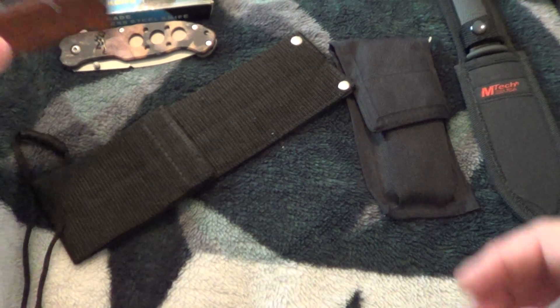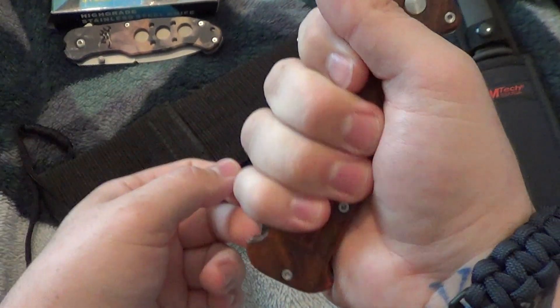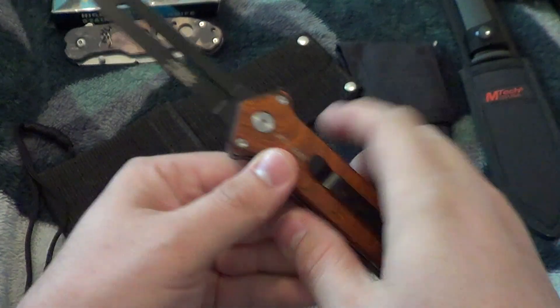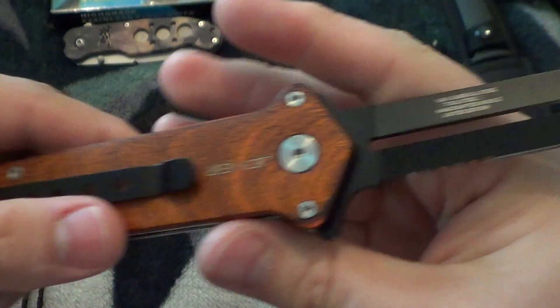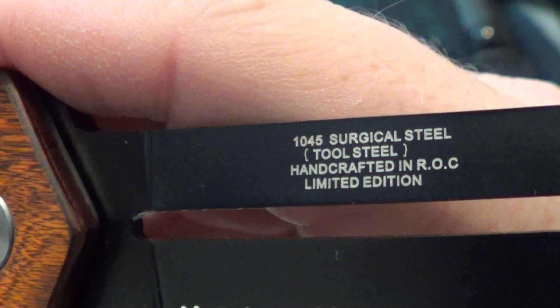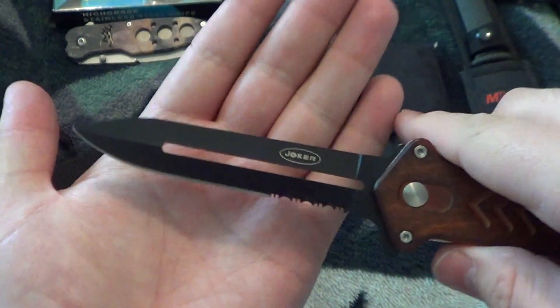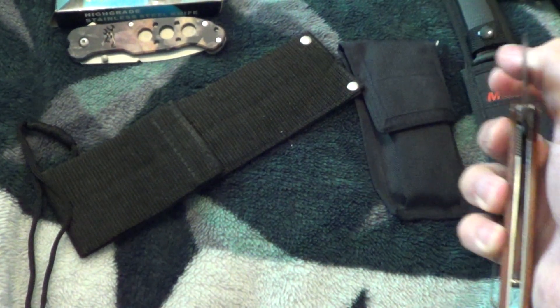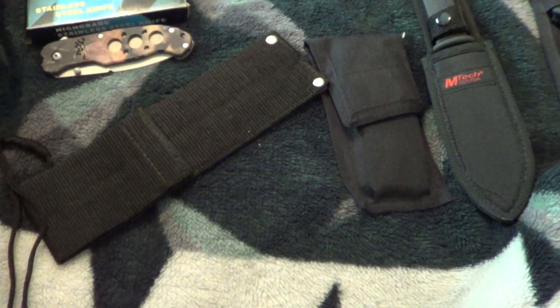Next up — a big wood handle with a pocket clip and a nice blade. What is this — 1045 surgical steel, oh it's a limited edition. I'm pushing the button and nothing's happening. This one is $15 also. You know eBay, they jacked everything up.